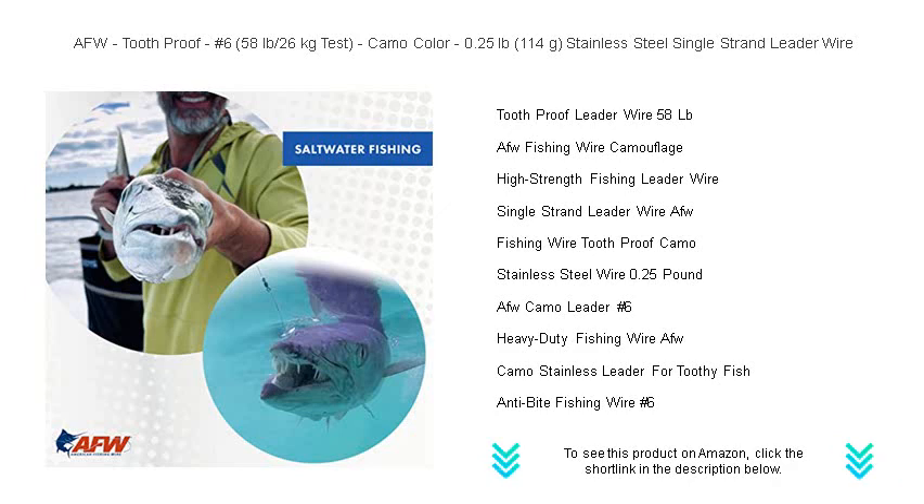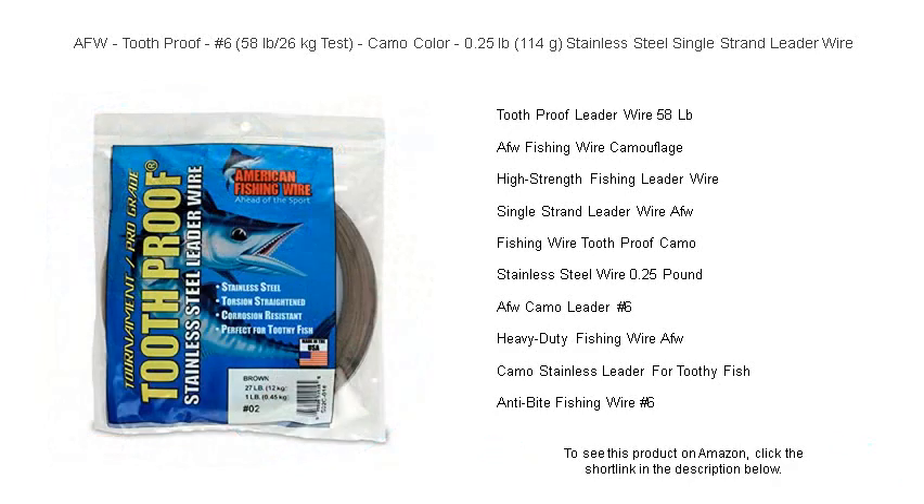Get your hands on AFW's leader wire today and turn your fishing trips into legendary tales of success. Don't compromise — choose AFW and make every cast count.